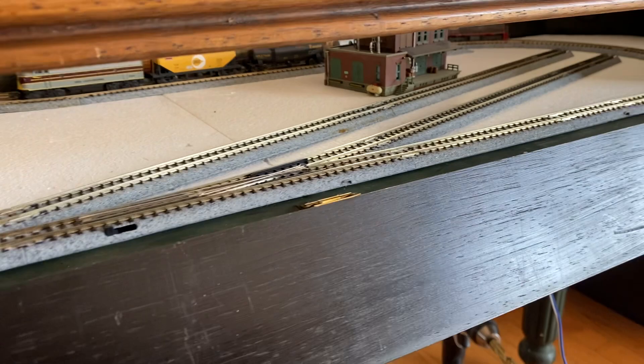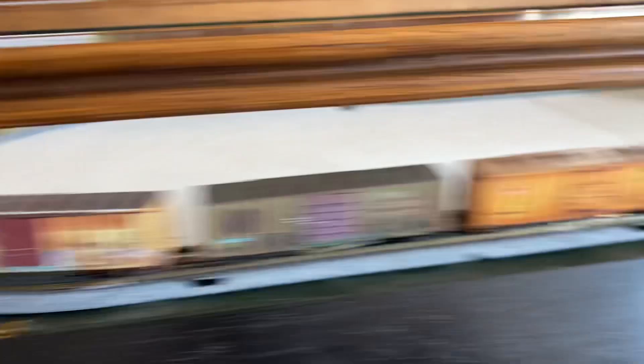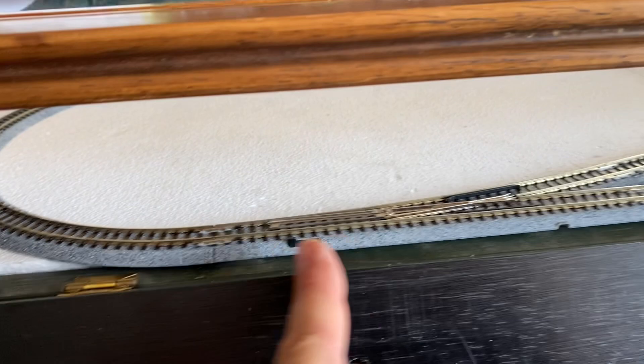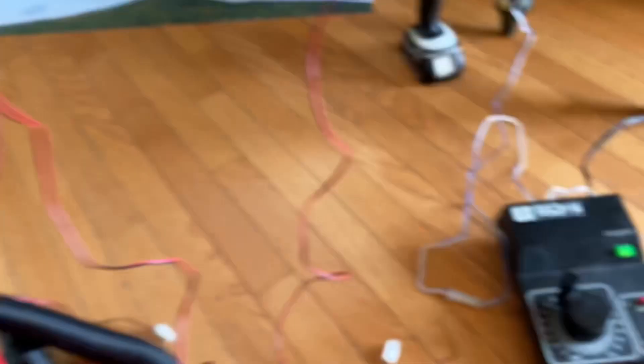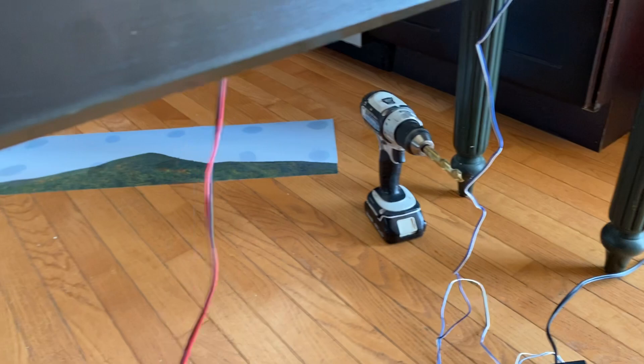One snag is this door does not close. It's actually a door you can totally conceal the layout with, so I'm either going to remove it or move the hinges over and put a 45-degree cut along here so the door can close again. For power, right now I'm running it with an MRC Tech 2 transformer and I have the three switch controllers I need. I'm still up in the air about the whole positioning of the power — that's partly why I was interested in Z scale, because you can run it all off battery without all the wires.